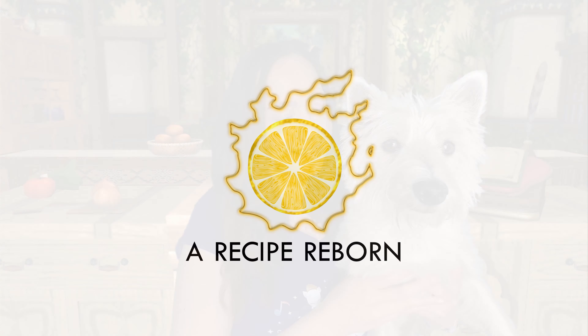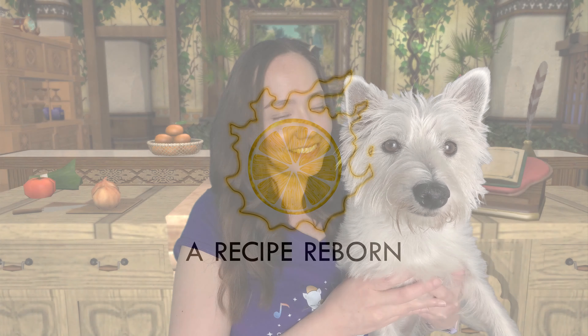Welcome to A Recipe Reborn, featuring your favourite foods from Final Fantasy XIV. Hello, my name is Lemondrop and I recreate dishes as close as I can to the in-game recipe, description and thumbnail. If you're into 14 and food, please subscribe and click the bell for a new episode every Tuesday.